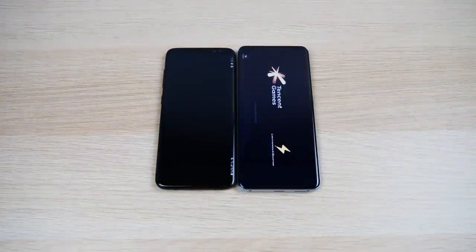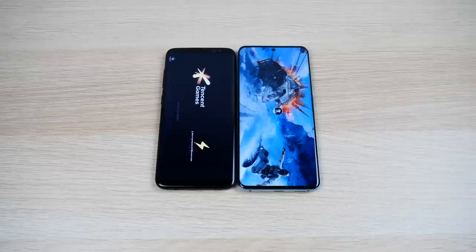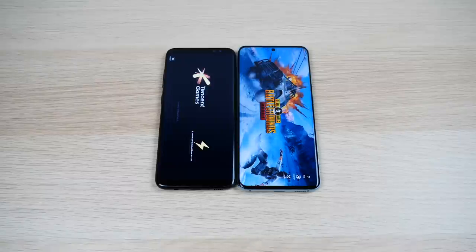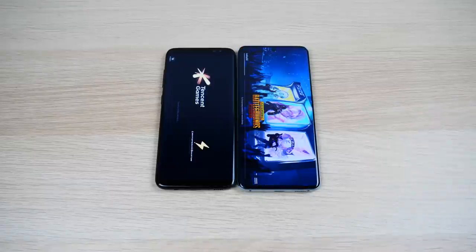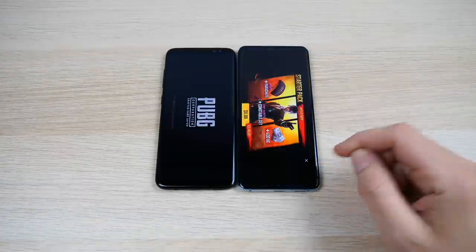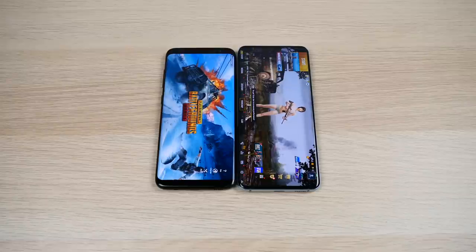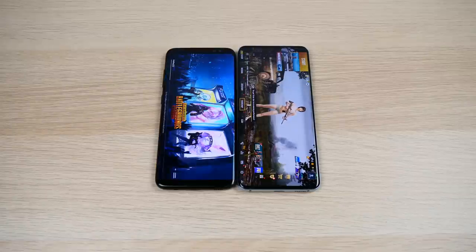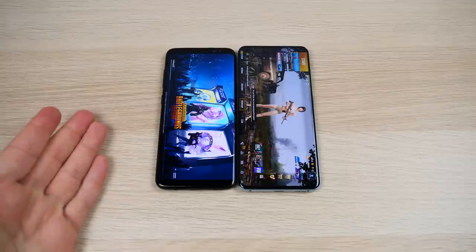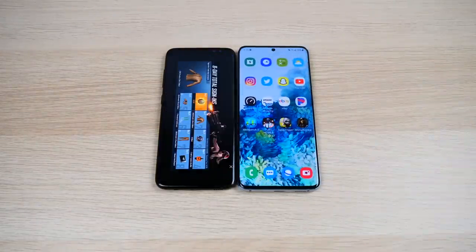Let's go into PUBG Mobile. You knew the S20 would be faster, but not by how much. Adding all these differences up, it's going to feel like a blistering-fast phone compared to the S8. The S20 loads the game far faster, and with its 120Hz display it will deliver an excellent gaming experience.